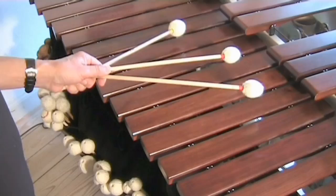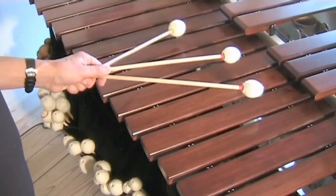The one-handed roll with three mallets. To do this roll, let the two inside mallets hang very loose.